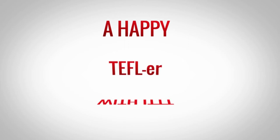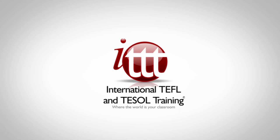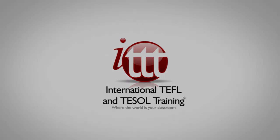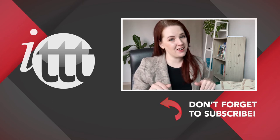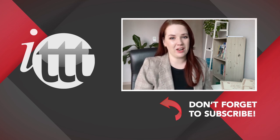Thank you. Thanks so much for watching. We are ITTT, the leading provider for TEFL and TESOL training courses. If you liked this video, please subscribe by clicking the button down here and click on any of the videos here on the left for more interesting teaching tips for getting certified to teach English abroad and online. Bye.